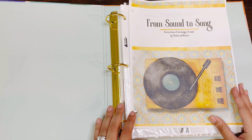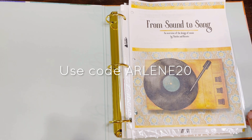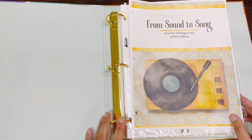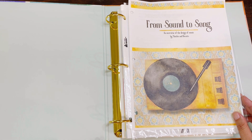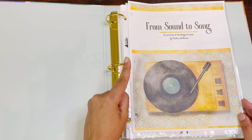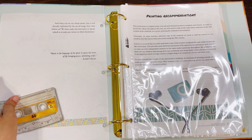Now, I do have a discount code they offer for me to extend to my followers. I am not an affiliate — this is just a code extended to my followers that they were gracious enough to provide. It's a 20% off code, which I think is their best deal unless they're having one of their sales. I've reviewed tons of their different curricula, which I love. So — From Sound to Song: an overview of the design of music.